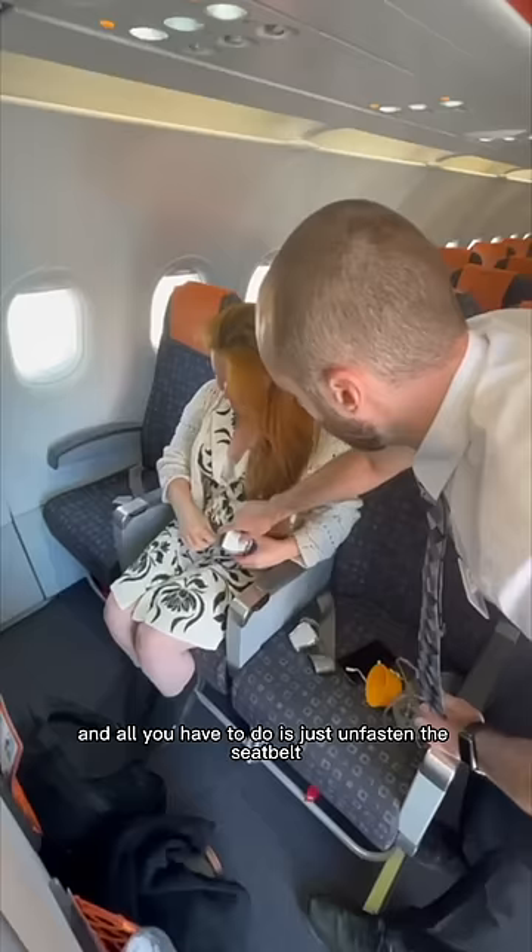So first of all, you've got your seatbelt in front of you. All you have to do is just — I'm passing the seatbelt — so just here, you just lift it and it will release. Lovely.